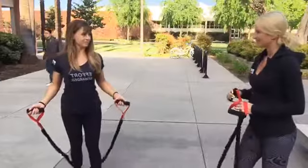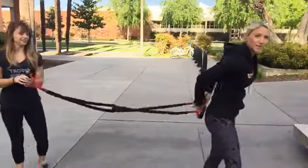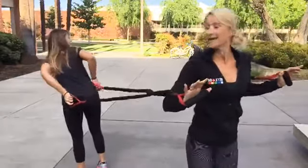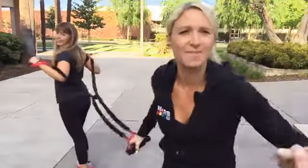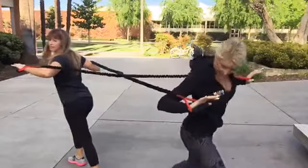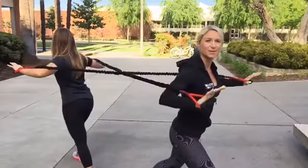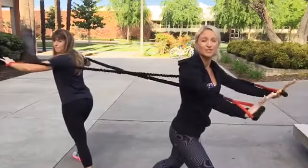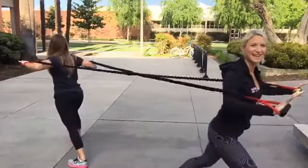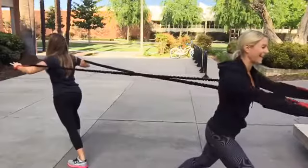Next is the chest press. If you've got a partner, cross the band, face away from each other, and synchronize your repetitions. Take a split stance and on the count of three, press out. Step further apart to make it more challenging. If you're alone, loop your band around a tree, fence post, or anything solid that will provide resistance.